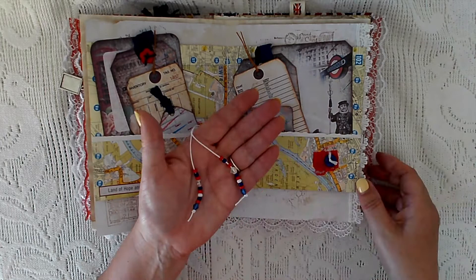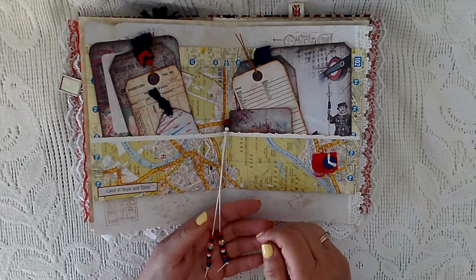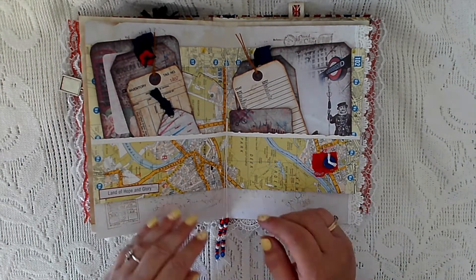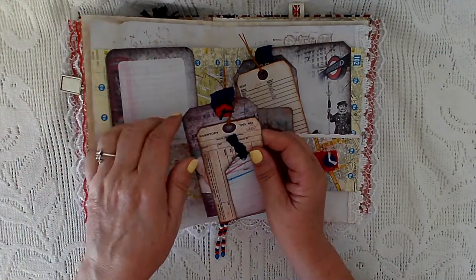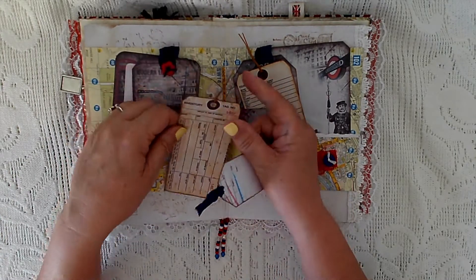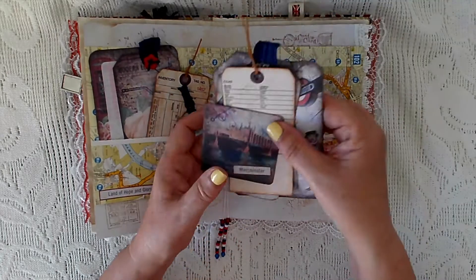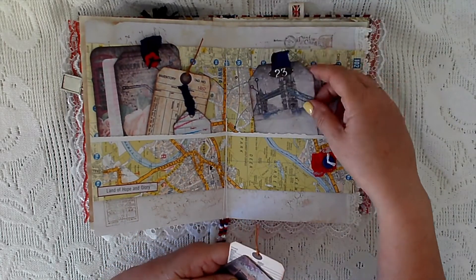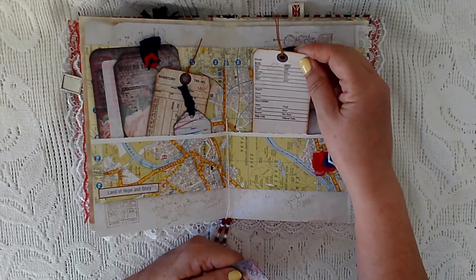In the middle I've put a pocket, and here are the dangles I made out of red and white beads. Then I've put pockets in here — there's a journal card from the kit, a tag from the kit. These are from the old design shop. There's a tag from the kit, a journal card, another tag — all from the kit — and the numbers are from Artie May's, the old design shop.